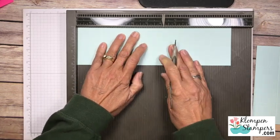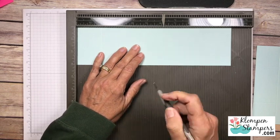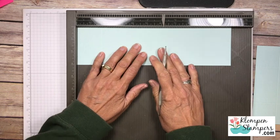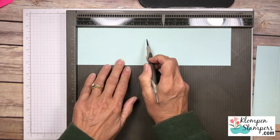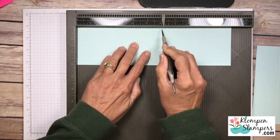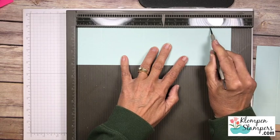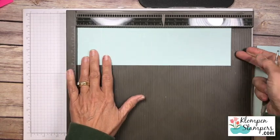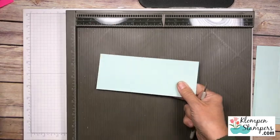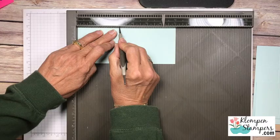Now don't worry about remembering these - I will have a blog post and the link will be in the video to that blog post, and I'll have all of these dimensions written on the blog for you. So we had 1 and ¾, 4 and ¾, then we're gonna jump over here to 6½ and then out to 9½. Set that one aside and then let's take our 2 and ⅞ by 7 and this one we're going to simply score at 3.